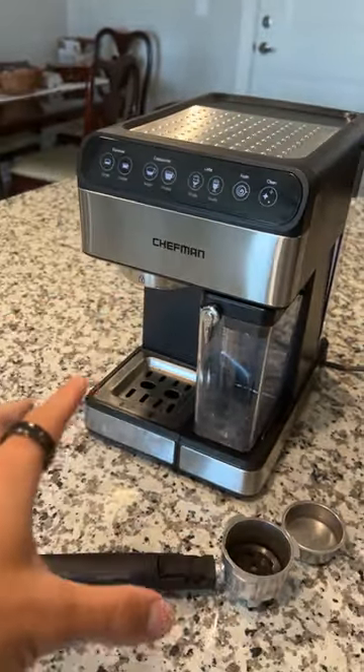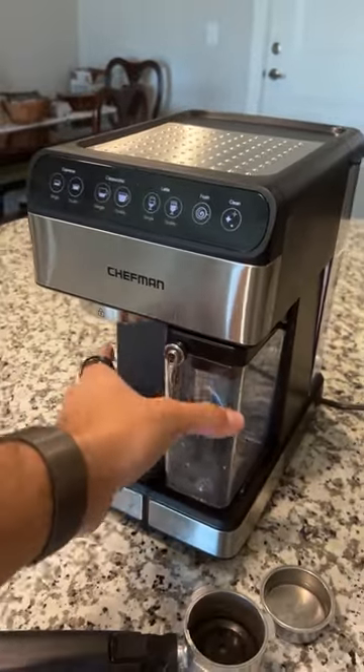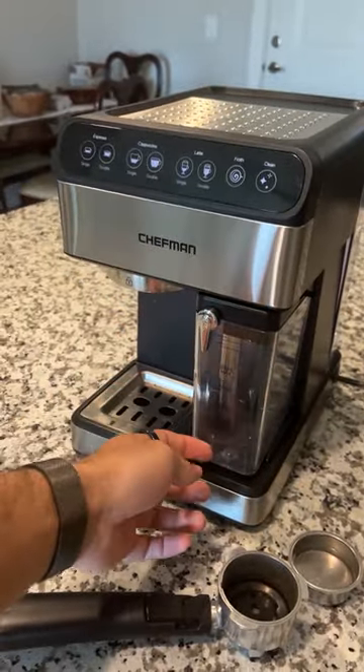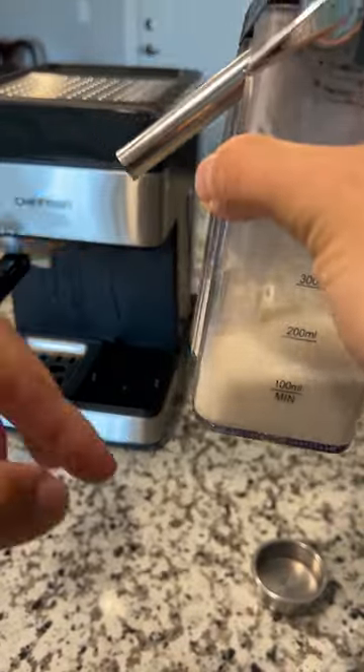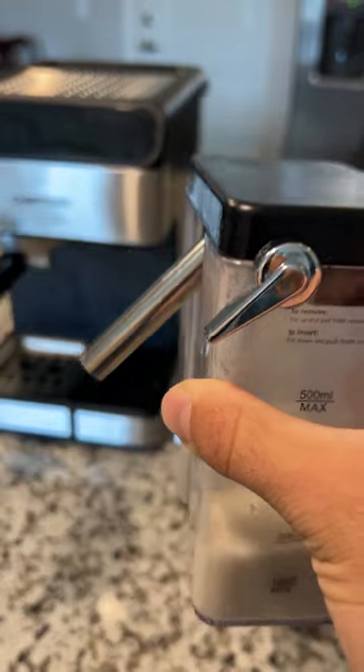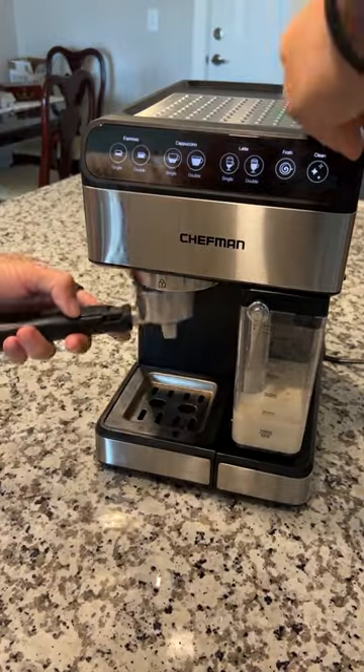The amazing part about this is you can get it with or without this. And what this is, is a frother. Pour as much milk as you want into here. This will suck up the milk, froth the milk, and then move the milk into your glass. And then this just attaches at the bottom here.